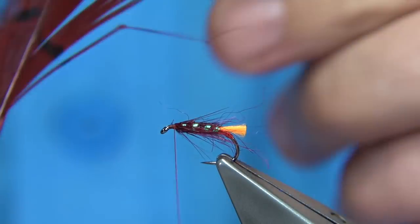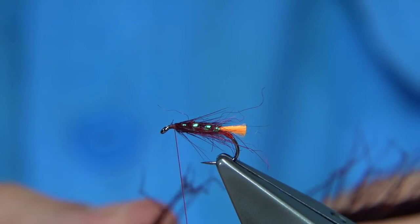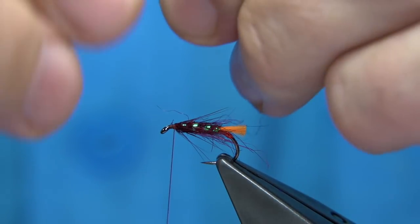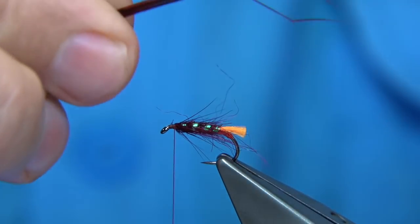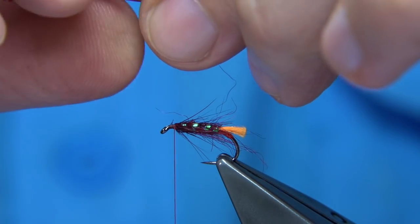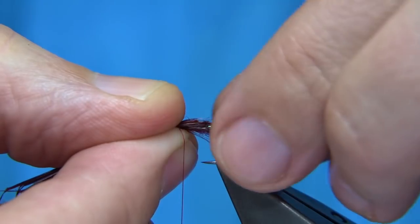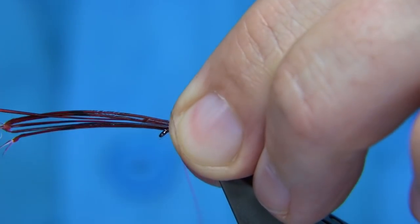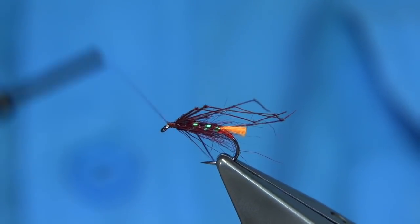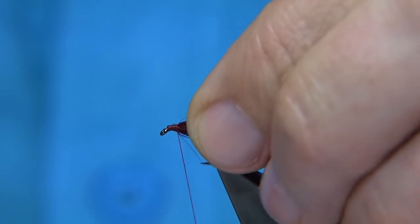Then we tie in some dyed claret knotted legs — pre-knotted pheasant tail legs. You're looking for three either side of the body, so six total. Run them through your fingers to check they're all knotted right. Slip your fingers down to the bottom of the fibres to separate the three, then bring finger and thumb together to hold them apart, sitting on either side of the hook. These can be as long or short as you like — about twice the body length. Come round two or three turns and trim away the waste, add a bit of wax on your thread and tidy the head area up, making sure the legs are sitting where you want.